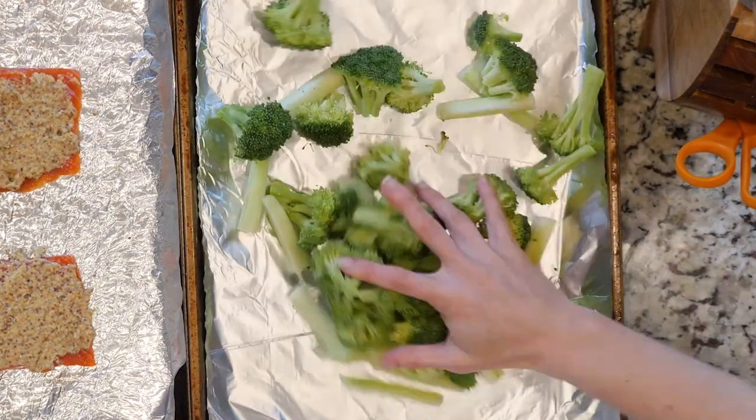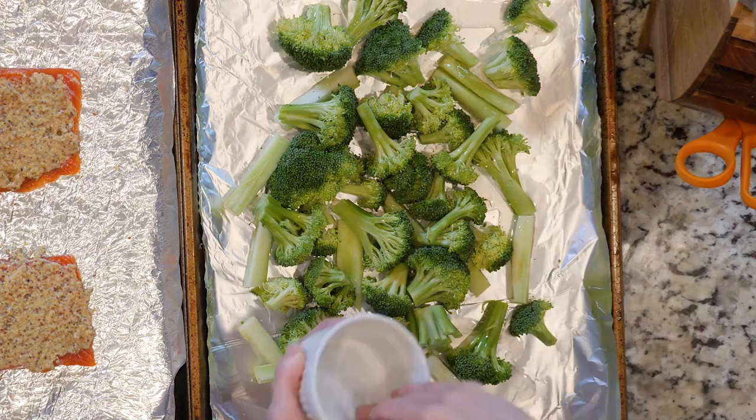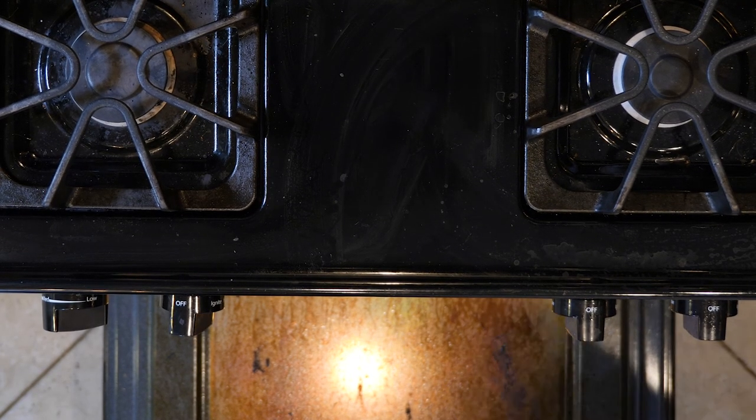Next, spread the broccoli out on the second baking sheet. Drizzle the broccoli with oil and sprinkle with salt and pepper. Place both baking sheets in the oven and cook for 10 minutes. Then remove the salmon from the oven but leave the broccoli. Move the broccoli around if you'd like at this point, then cook it for another 10 minutes.